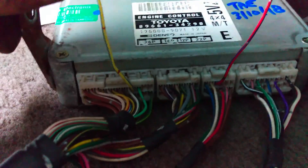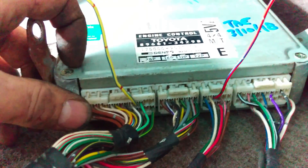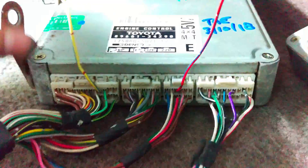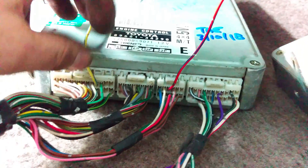Here's the harness on the 97. I've got our yellow/blue wire pulled aside, which is the idle wire from the cruise control actuator and ECU. This is on D4 on the new 97 ECU.